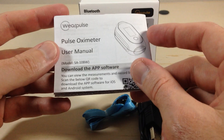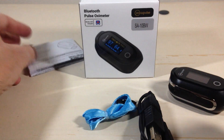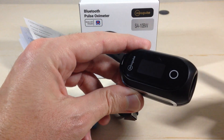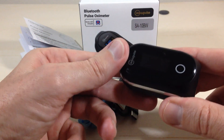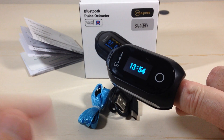Aside from that, you basically get your instruction manual, which gives you information about the ViHealth app if you want to use it. It has automatic on and automatic off — so when you want to take a reading, all you're going to do is open it, simply put your finger in, and wait a couple seconds. It'll start reading.